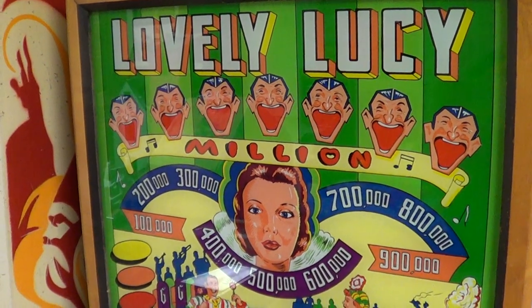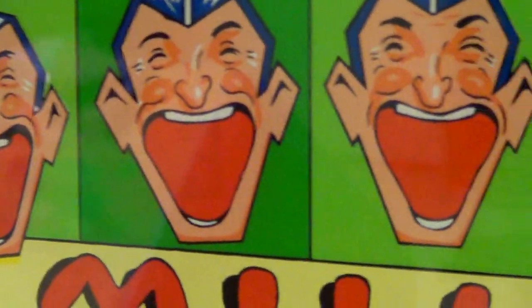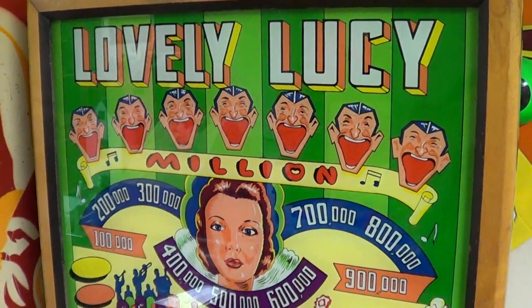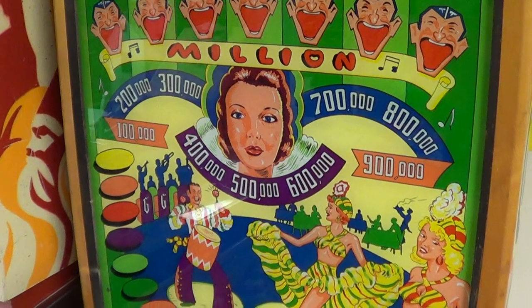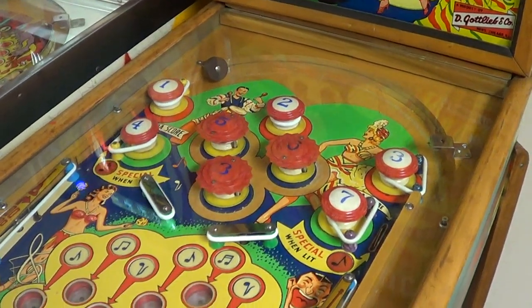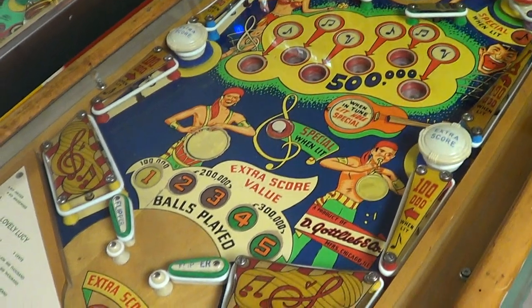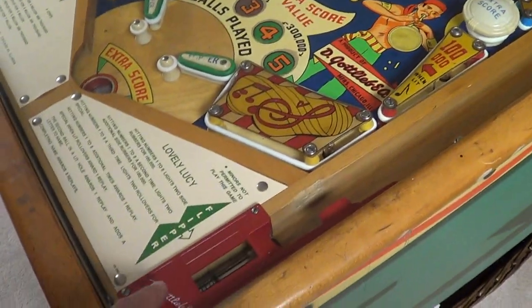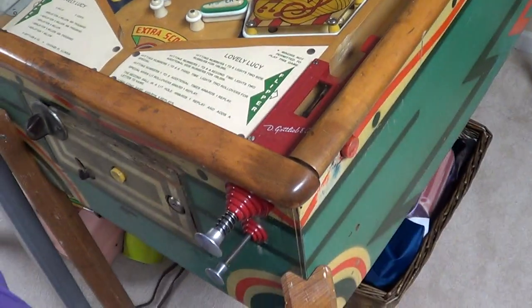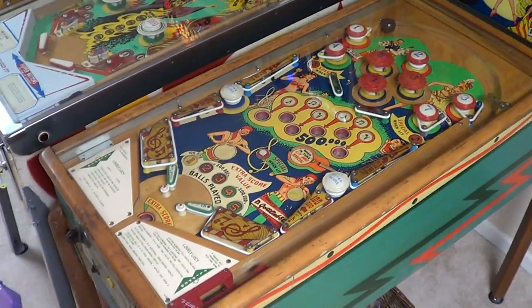We have lovely Lucy here from 1955. My daughter was just pointing out the differences on the faces — one guy's eyes are wide open, so that's for the million parts. Very nice game, turned out really nice. All the original bumper caps are there, everything's original. This new apron is from Steve Young — the original apron was gone. All the hardware in the front is original.